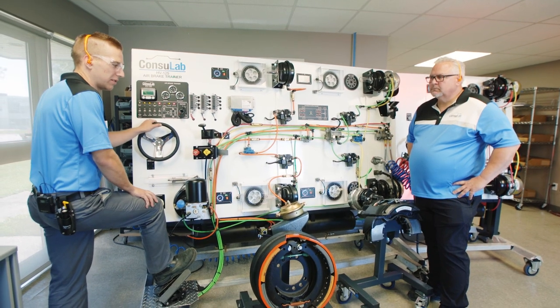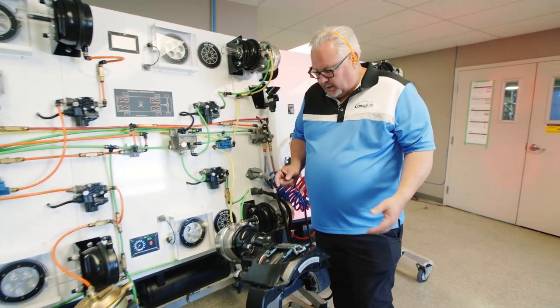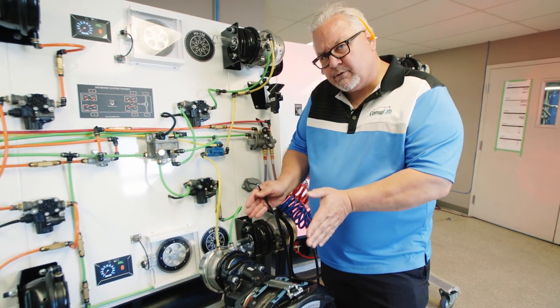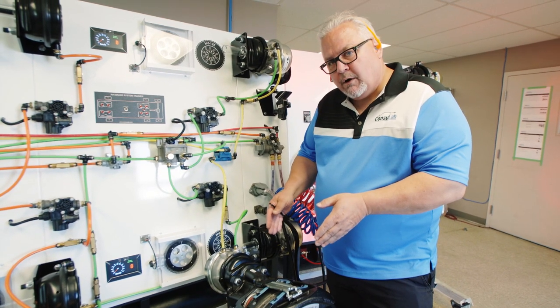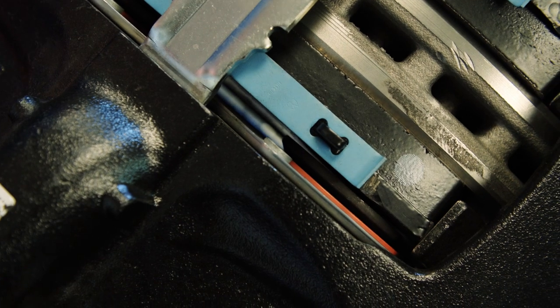Well, disc brakes operate very similarly in the actuation, except that it's a caliper that captures the rotor in between. And so the movement is very small, but we're going to focus in on that piston operation of the disc brake at this time. So I'll do a couple brake applications so we can see this.